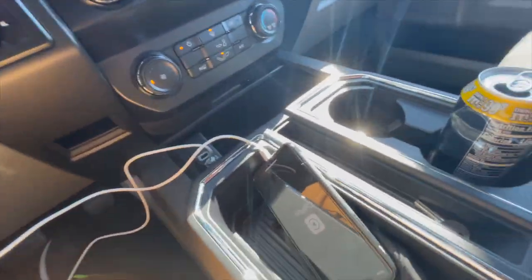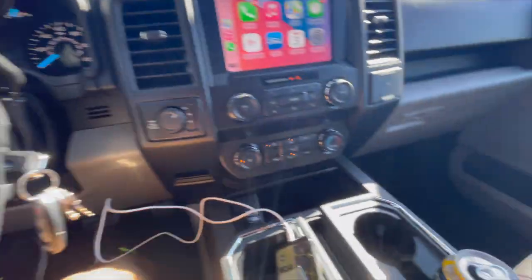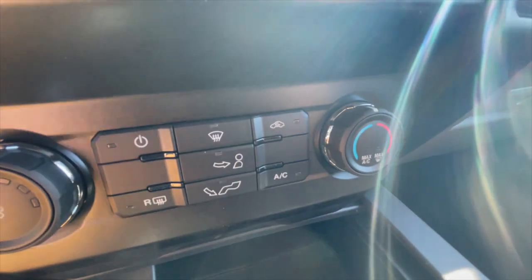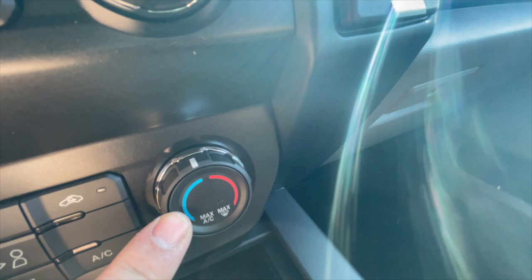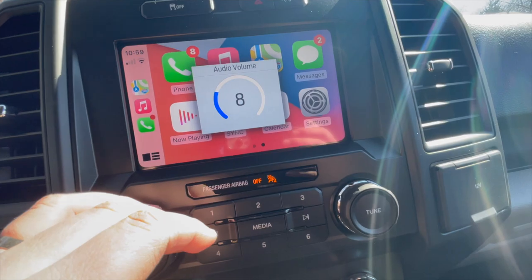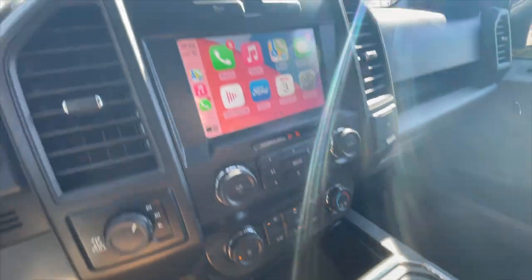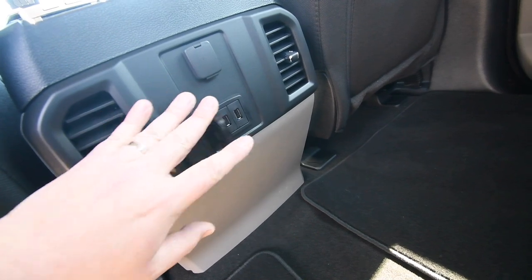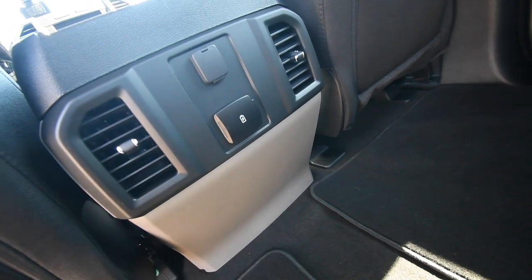I seriously love this truck. This is my first truck I've ever owned and it is gorgeous. These are your heating options — cold, hot. I can't wait to test out the AC this summer. You have a 12-volt outlet and two USB ports in the back, and the heat and AC does go to the rear passengers.